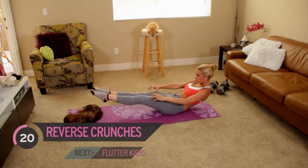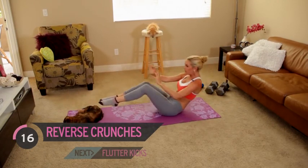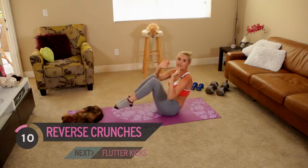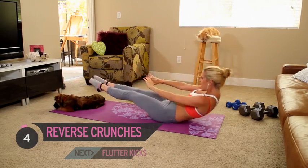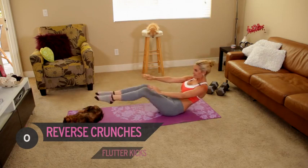You can really feel it in those quads and of course those abs. We're going to work our abs to begin with, then take it down to our legs, and finish with our butt. Candice would be proud! Okay, we're going to change over and give it some flutter kicks.